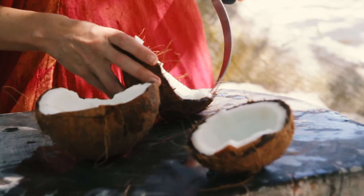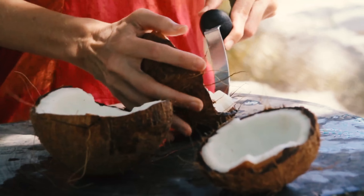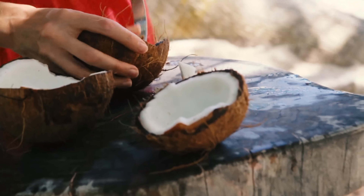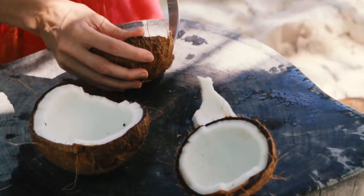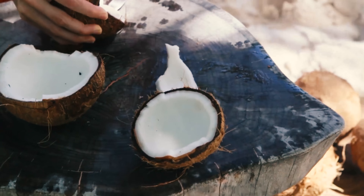You need to separate the flesh from the hard shell, and depending on the type of coconut that you've got this could come out really easily like this, or it could be a bit of a challenge. Just take care when you're doing this because it is a bit fiddly and potentially a little bit dangerous.